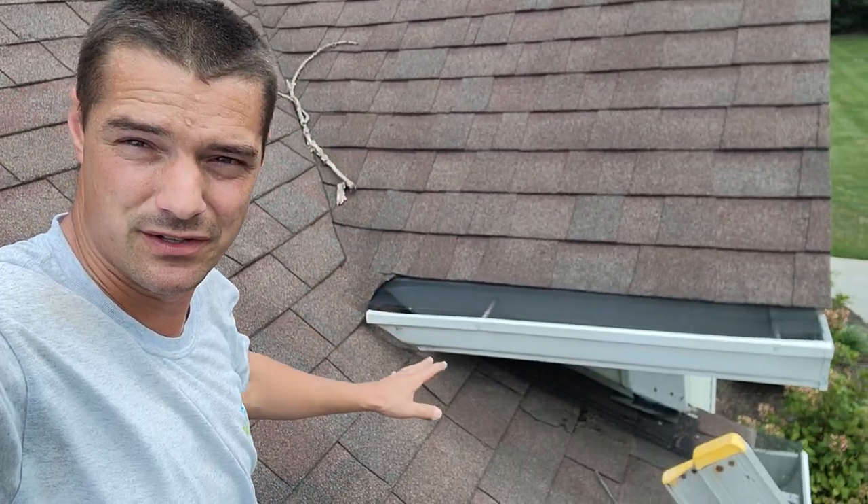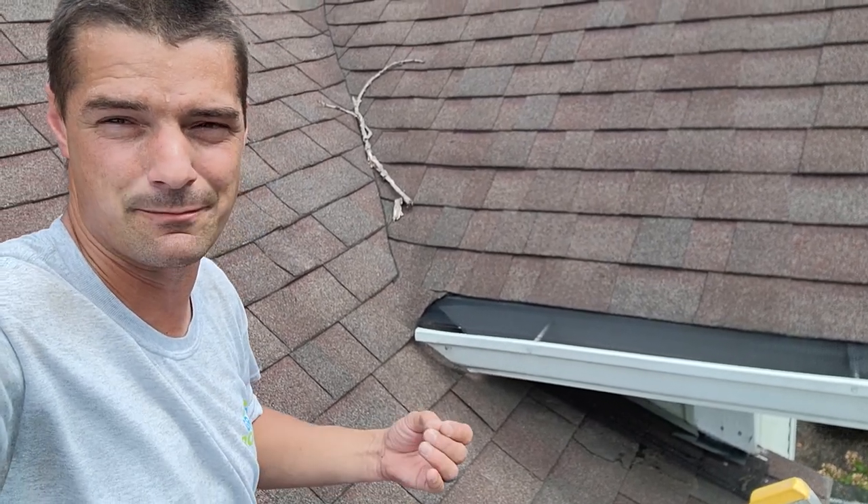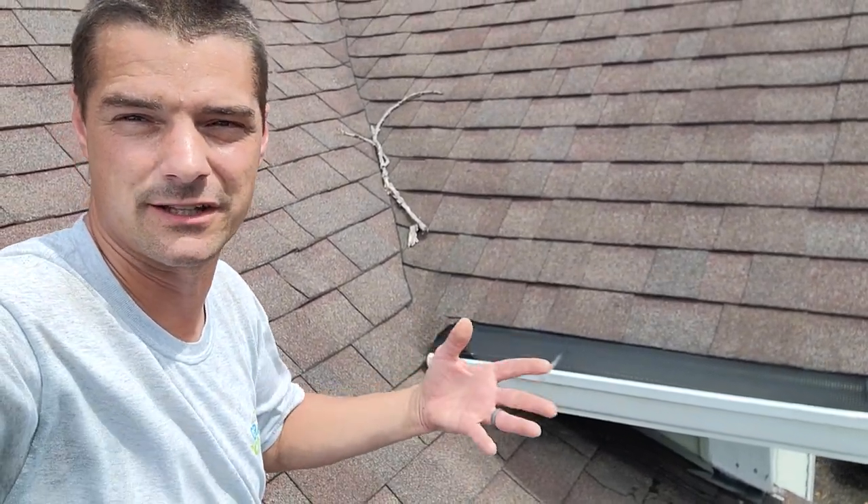Good afternoon, Brian with Grand Roofing. We're up on a roof doing a roof measurement inspection for a roof estimate. The point of this video is we're going to focus right around here at this area — I was told there's a leak around this front porch area, and we want to investigate, make sure we get it addressed and get it fixed if we end up getting the job.